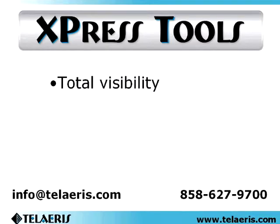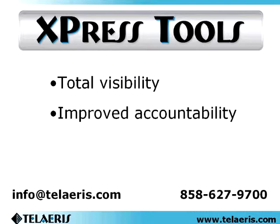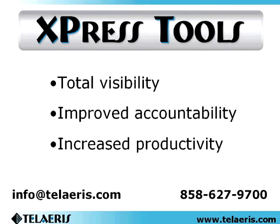Total inventory and activity visibility — know where your assets are. Improved employee accountability — eliminate lost tools. Increased worker productivity — get employees back to their jobs quickly.